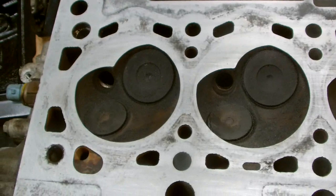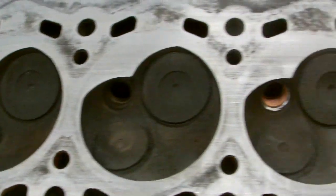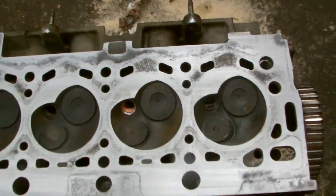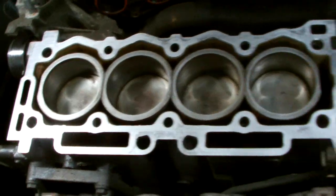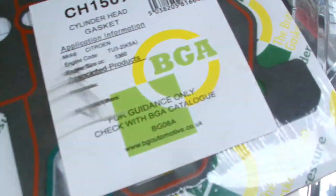Next step is when I fit the four new plugs and reinstall the head. That's our next step. I'm going to put the gasket onto the cylinder block and use a BGA gasket again.